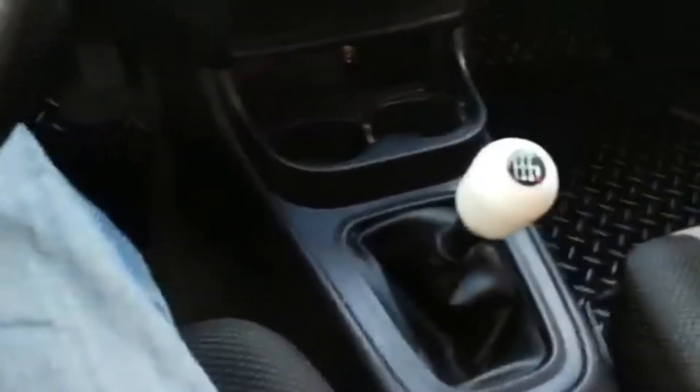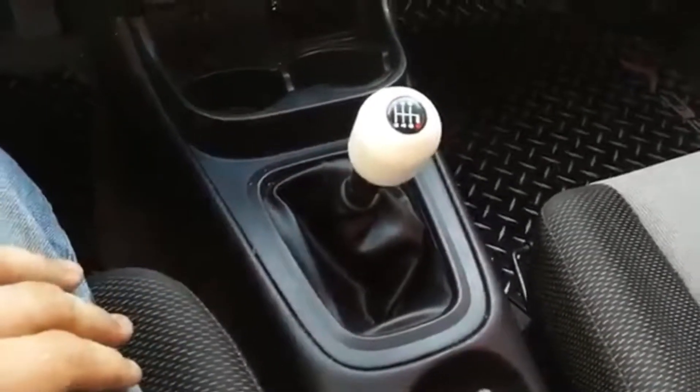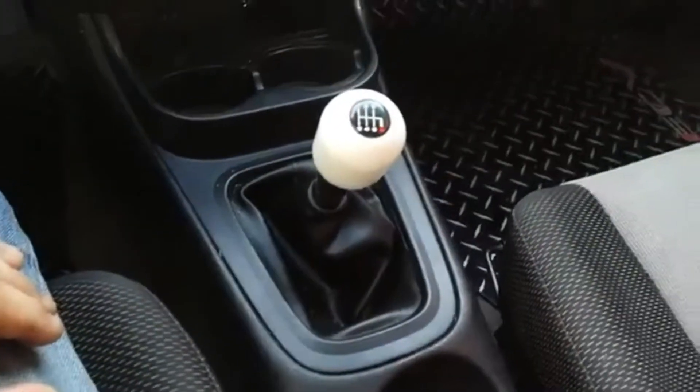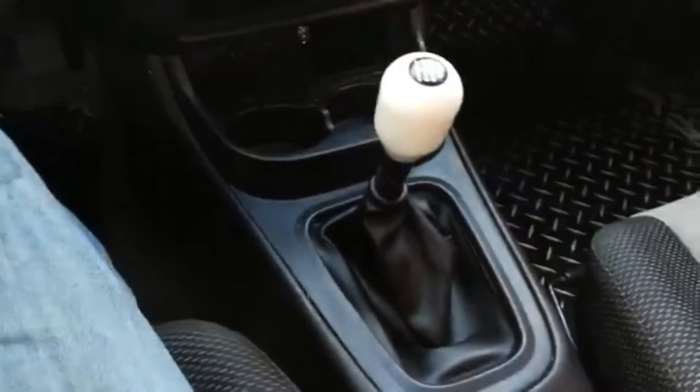So there you have it — real quick and easy. 40 bucks, 2J Racing, well-made part. I've had it on the car for over a year now and I've had no issues with it. I don't see anything happening to it, to be honest. I don't see that breaking. It's a hard one to break. Thanks for watching.